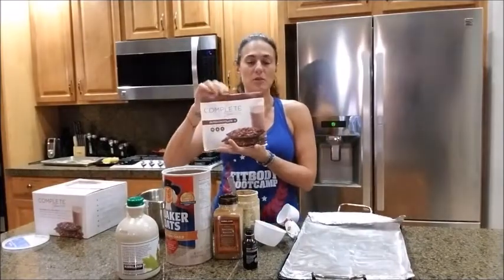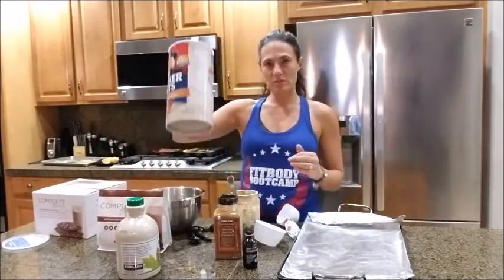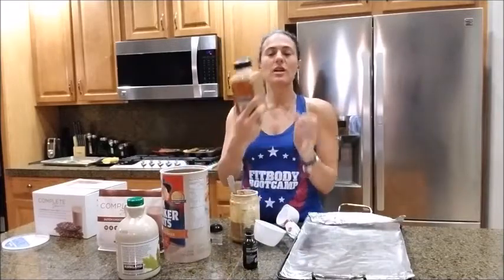So you are going to need our Juice Plus Complete and a few more ingredients. You're gonna need some oats, you're gonna need some ground cinnamon, you're gonna need some maple syrup, and you're going to need some vanilla.